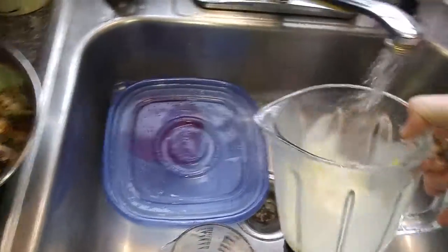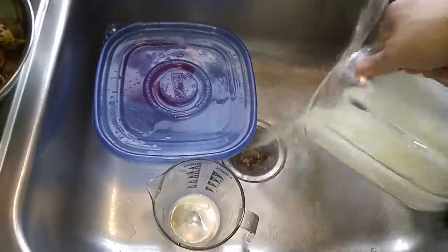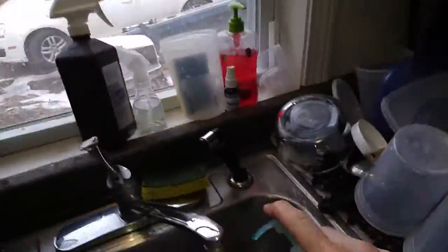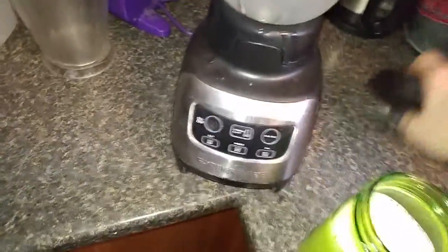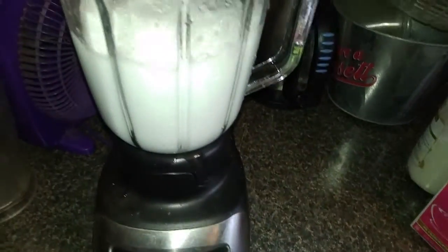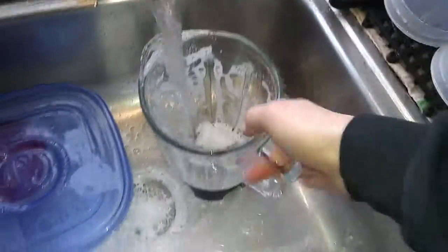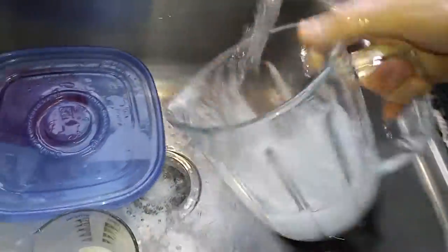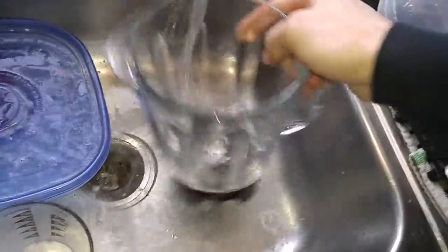You know what I do now? Take this bad boy, rinse it up good, put a little dab of friggin' soap in there, stick it back on the blender and blend it again. Cool — it's clean. Now rinse it again. If you ever wanted to know how to clean a blender — I worked at restaurants for 24 years, this is how it's done.